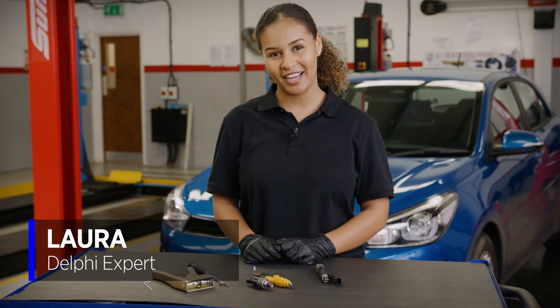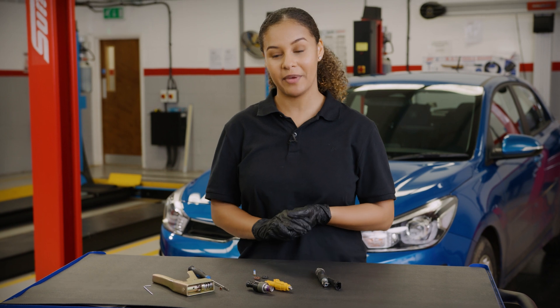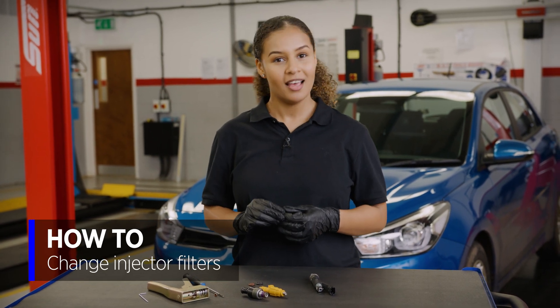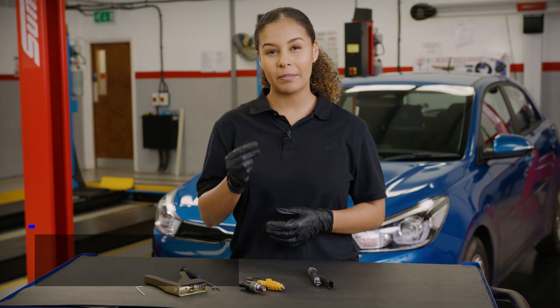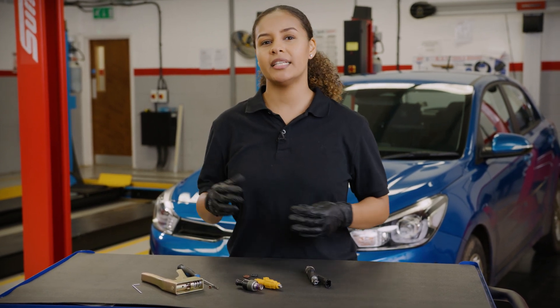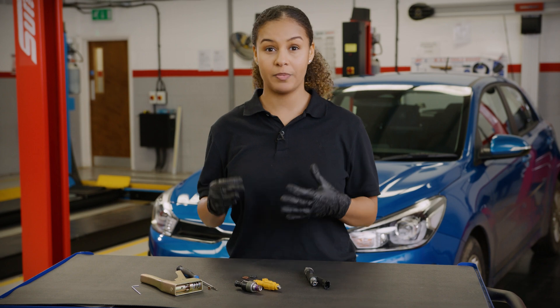Hi, I'm Laura from Delphi and today we are going to be showing you how to change the basket filters inside your petrol injectors. Like with all filters, these can become clogged over time and restrict fuel flow, which can lead to less petrol being injected into the engine and the spray pattern not being optimised.